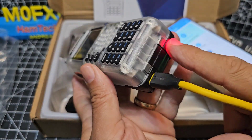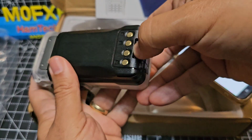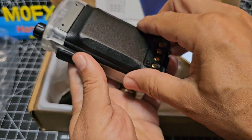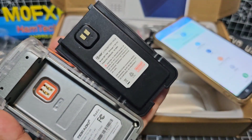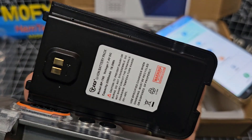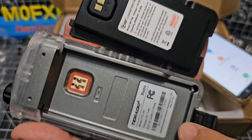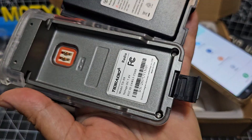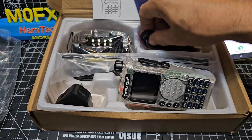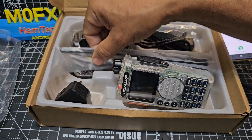Plug that in — it goes green when it's fully charged. Battery-wise it clips down. I'm pretty sure that's 2,500 milliamp hours — a nice chunky battery. The model number is there. It has come with a belt clip, USB-C charger, and it actually has a base charger as well.